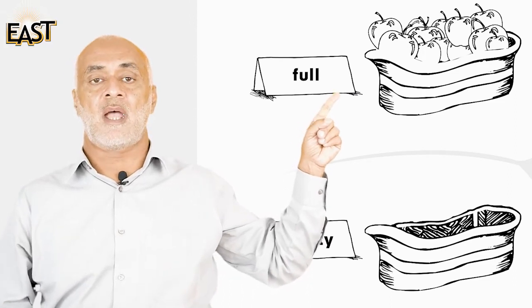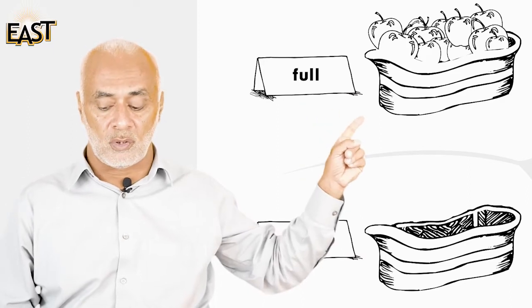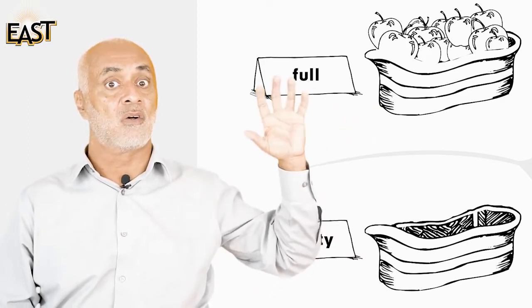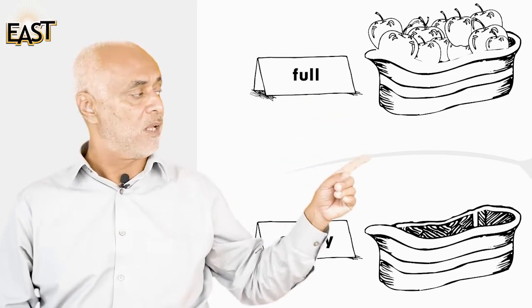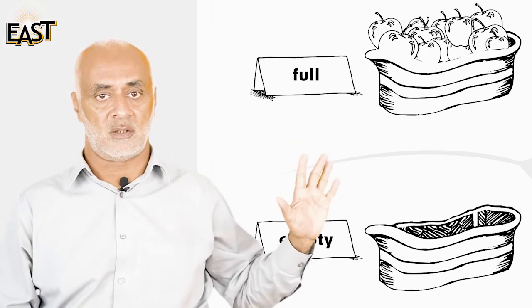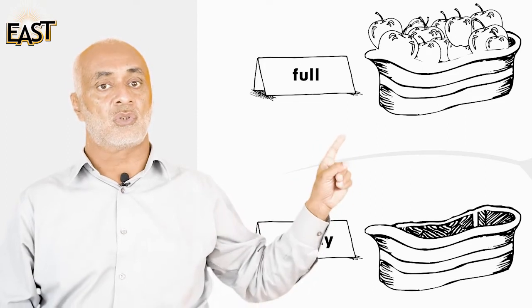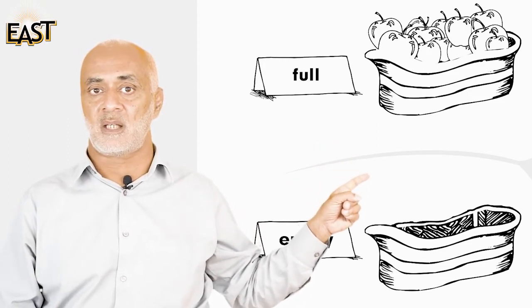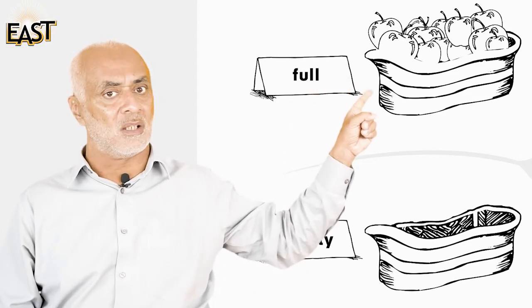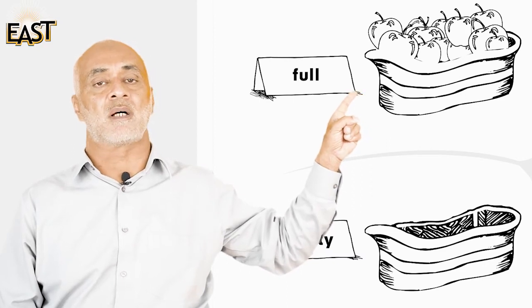The basket has apples in it, so the basket is full. Look at this other basket — it has nothing in it. Do you see anything in this basket? No, so this basket is empty.